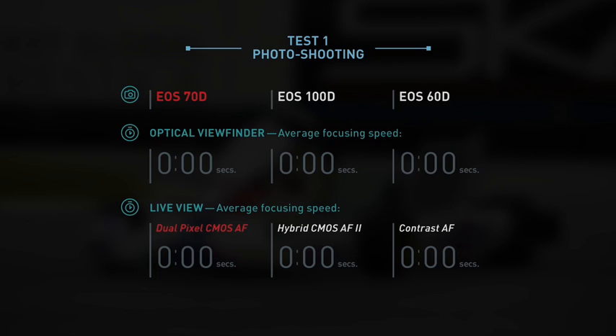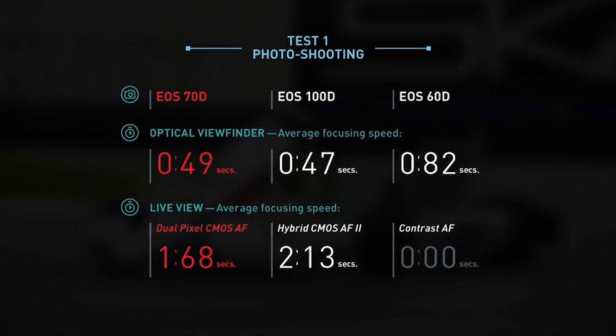From the average focusing speed, we can tell that viewfinder shooting is incredibly fast. Dual Pixel CMOS AF on the EOS 70D helps live view shooting reach the fastest speed of 1.68 seconds. The EOS 100D takes a longer 2.13 seconds, and the EOS 60D is slowest at 4.70 seconds.